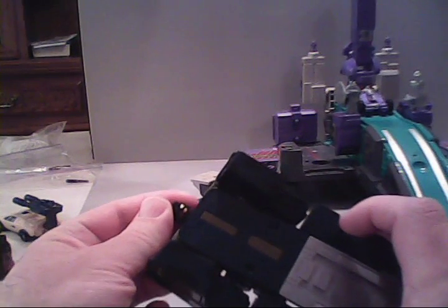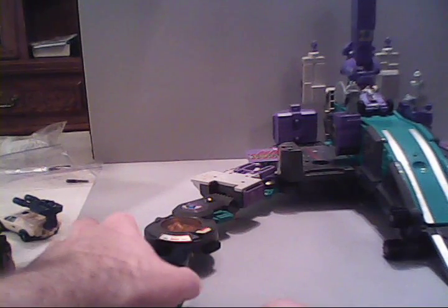Over here we've got Onslaught in his base mode — you just rotate his head so that the face is facing upward, without the cannon on it, and then rest his head gently into the hole sticking out. Move the tripod over to the other one, and you will have Motormaster in his ramp mode. You have to fold back the top section and have Motormaster do a splits. This little purple bar rests inside the hole on this one — and voilà, folks! You now have two extra areas to place some Transformers.